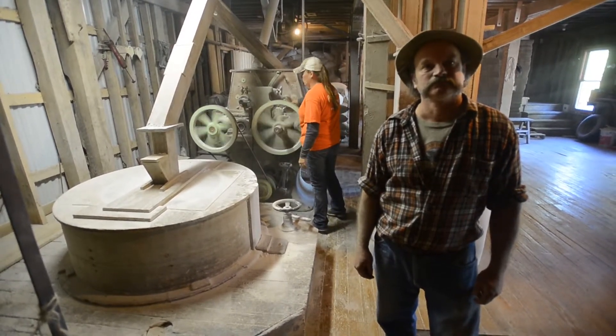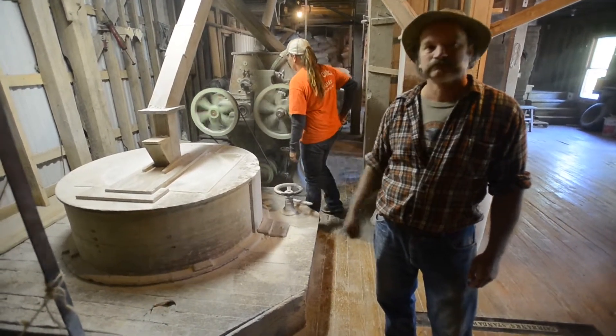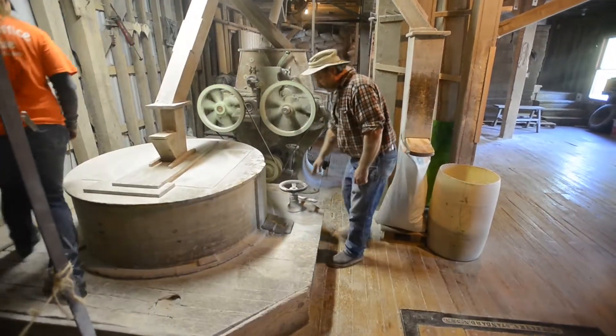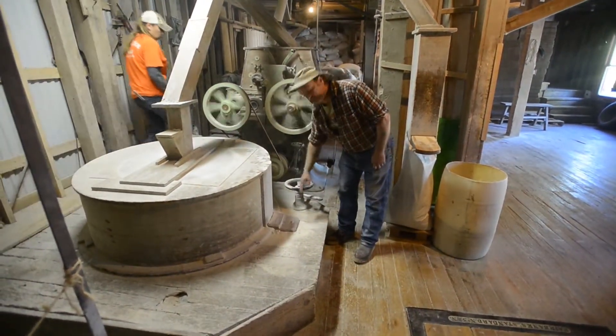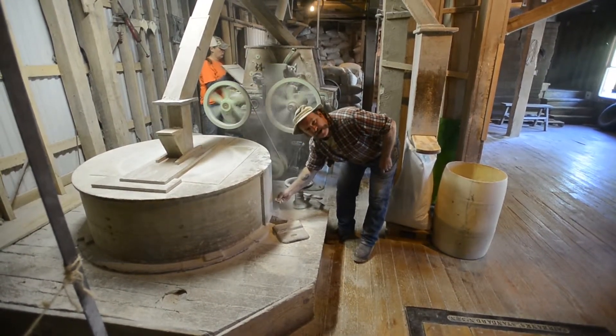What do you mean — the burr? There's a thing right here. Can you tell me how you check that? Yeah, right here is how you set it up. You check your setting right here. That gives you the texture of your flour.